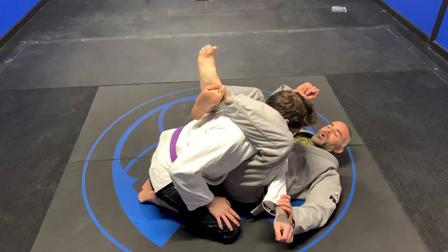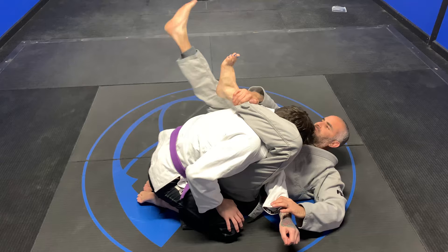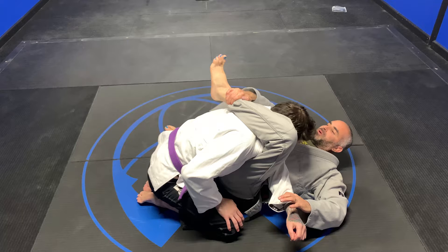A lot of times what you'll see happen here is people open their legs. Why we never open our legs is because if I open my legs, you can posture up. When I teach my students, I say keep them in jail. This hand grabs the shin. Now I can open this leg up because I'm controlling my legs here and you can't posture up.